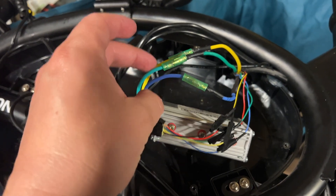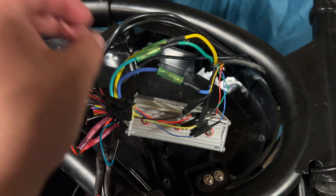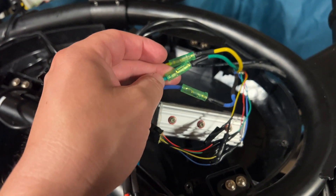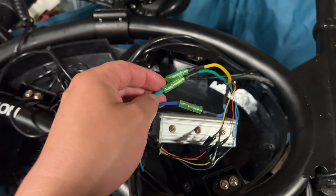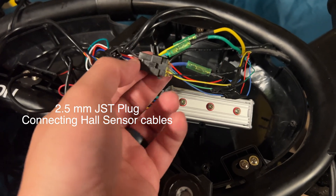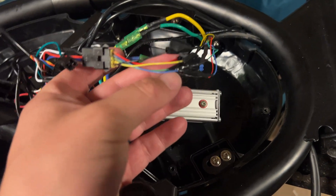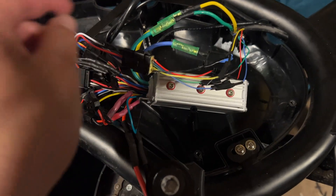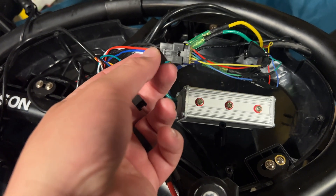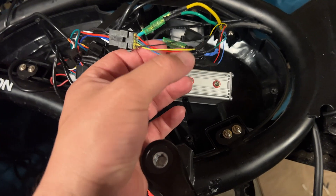I was able to plug it into the stock three wires — I don't even know what these are called — but the yellow, green, and blue stock plugs, which are basically the same as RC brushless motor plugs. This is the harness that was on the stock motor. I snipped it and temporarily electrical-taped it color for color. This is how it was plugged in from the stock motor, so I figured it would work.